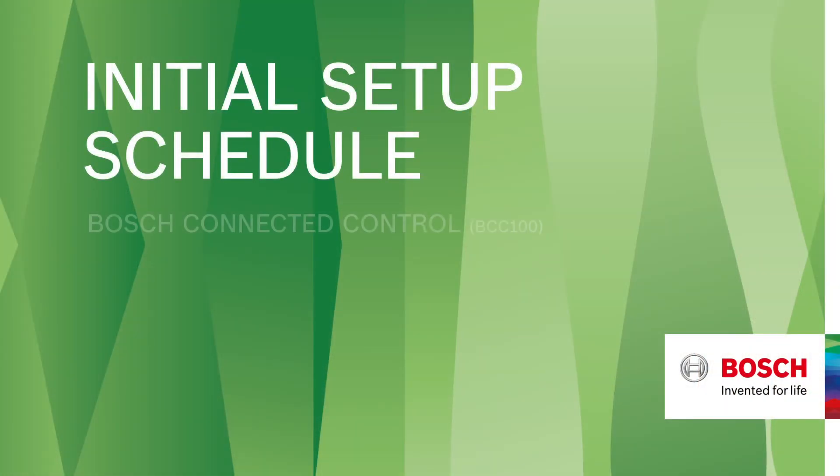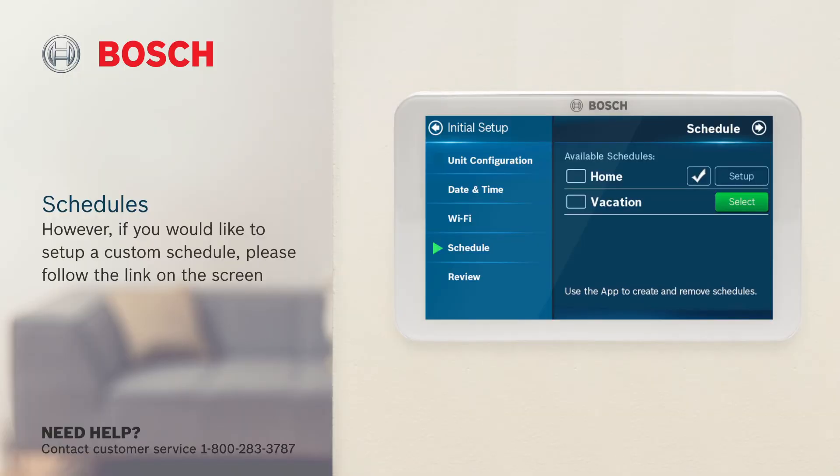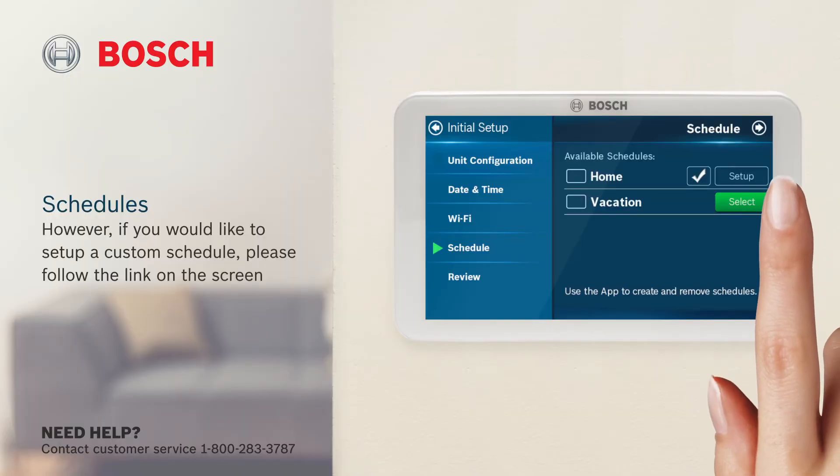Initial setup, schedule. The Bosch Connected control uses pre-programmed schedules. However, if you'd like to set up a custom schedule, please follow the link on the screen. Click next to continue.